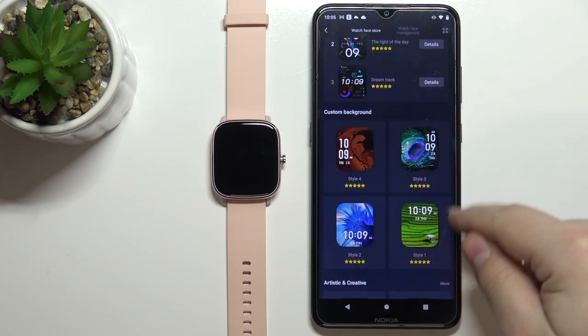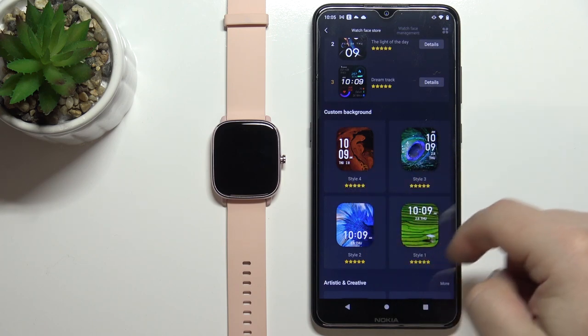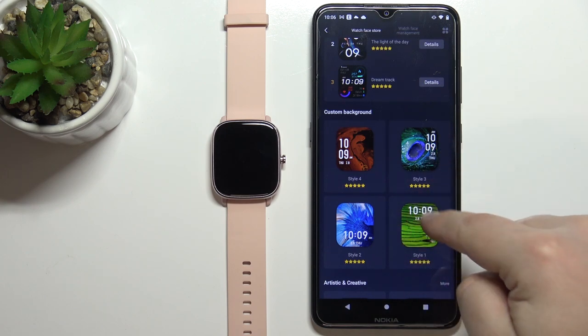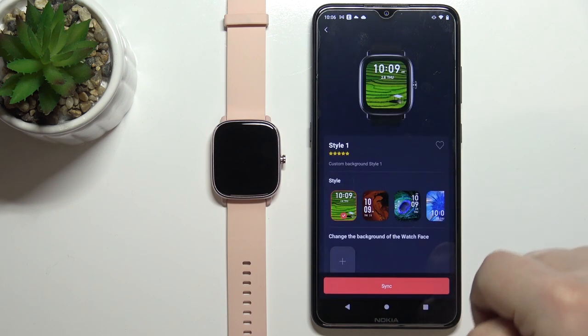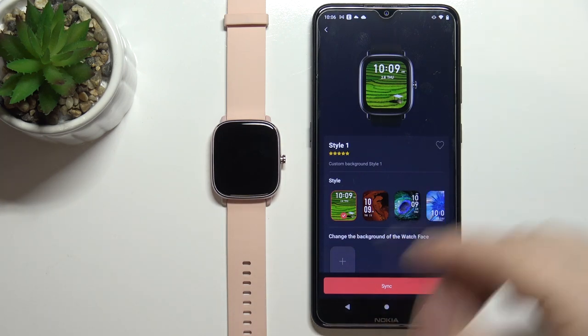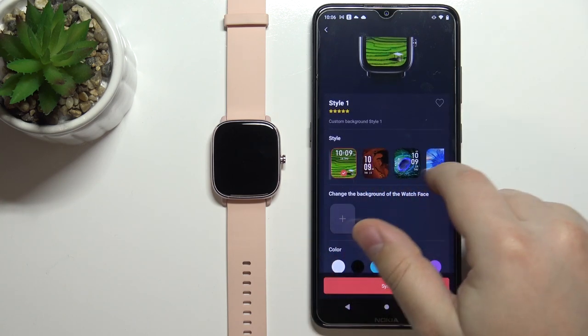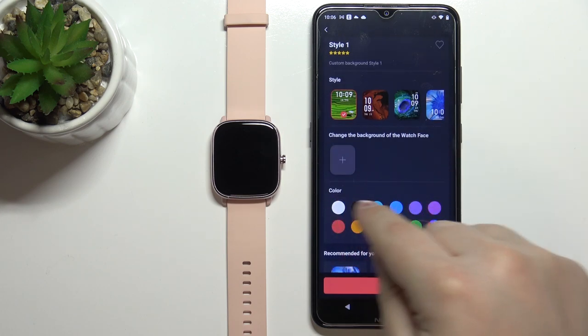You have a couple of watch faces right here. Select one you like — basically you have different styles. Select the style you like; for example I'm going to select this one. Here we have options to customize the watch face even further, and you can select these styles again right here.